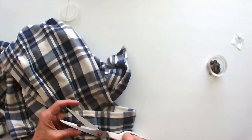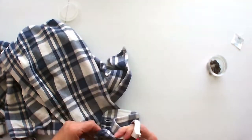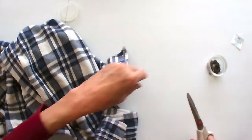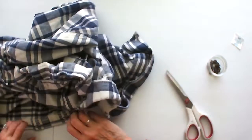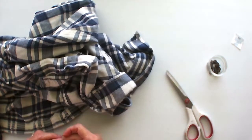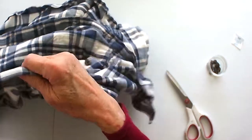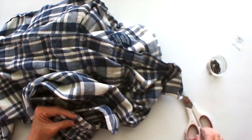I'd always buy him these shirts when they were available. They had them at Walmart at one time and they weren't very expensive. So this is what I'm doing today, and I thought I'd bring you along for the journey.